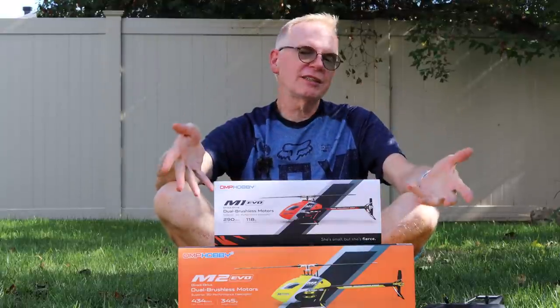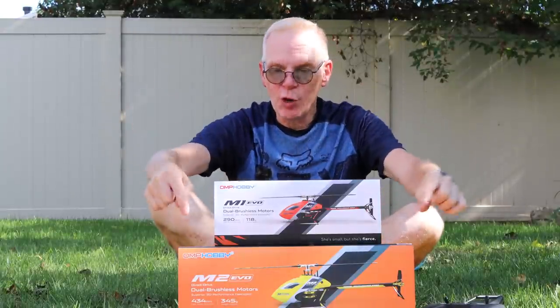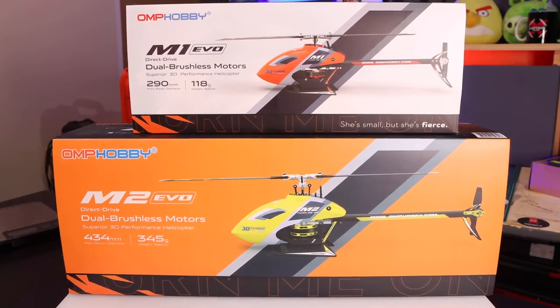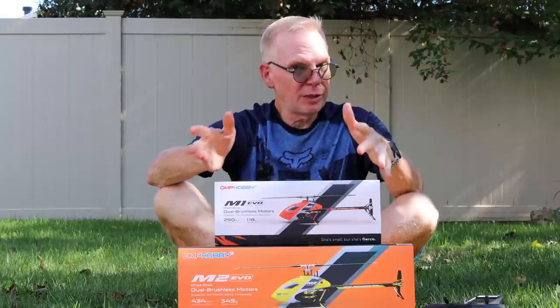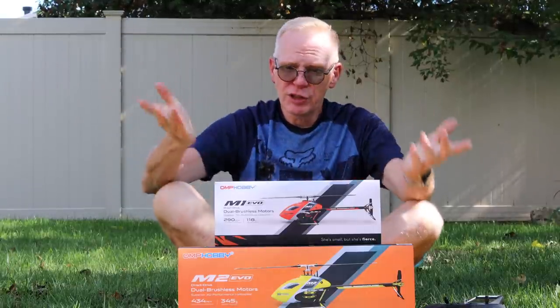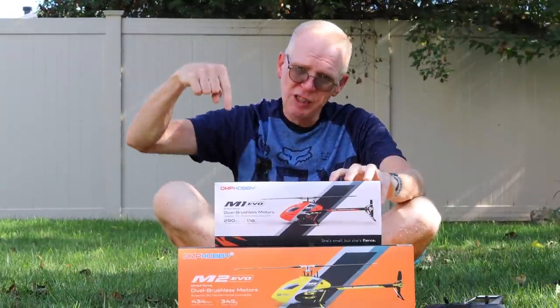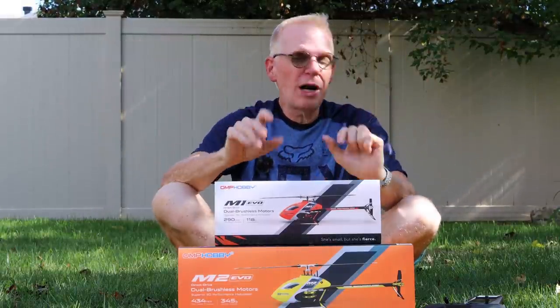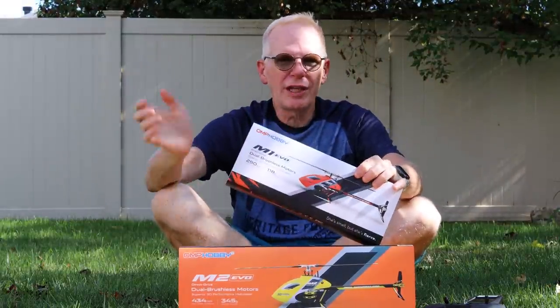Hey everyone, welcome to my channel. I'm pretty excited because before me I have the new OMP Hobby M2 Evo and M1 Evo. The M1 is not yet launched to the public as of the recording of this video — check the links below when you're watching. In this video, I'm going to focus more on the M2 than on the M1.